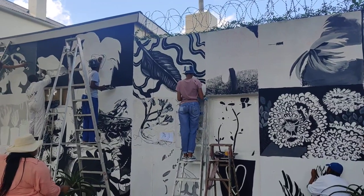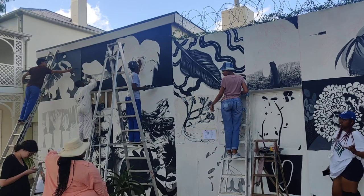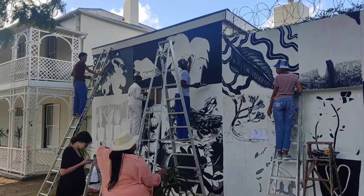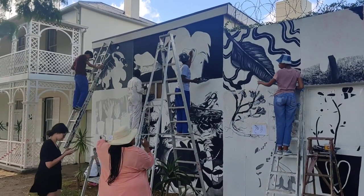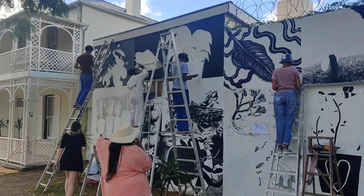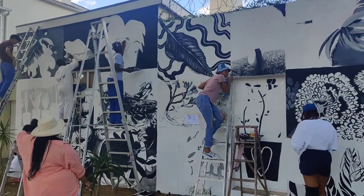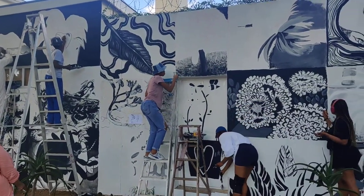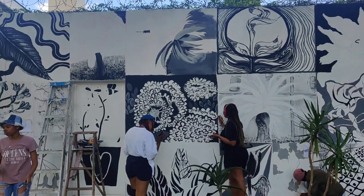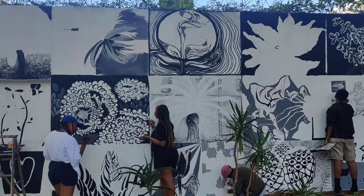What's that segment over there with the big ladders called? The segments are mostly indigenous plants from the Eastern Cape. Each plant is significant in its own way, but it's more of a technical project where students are becoming familiar with and getting experience working in the public space — what does it mean to work in the public space?